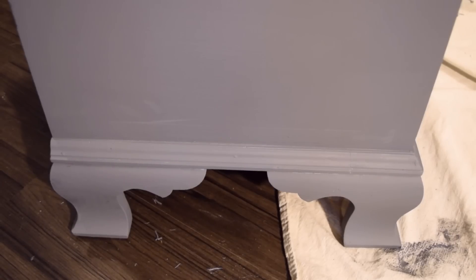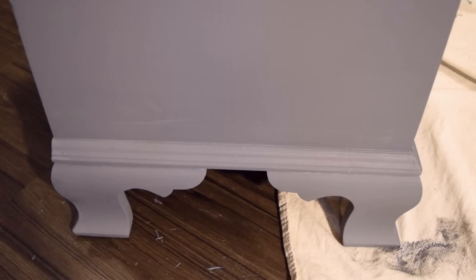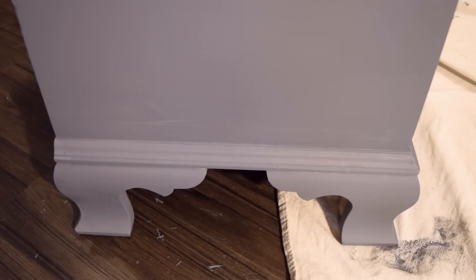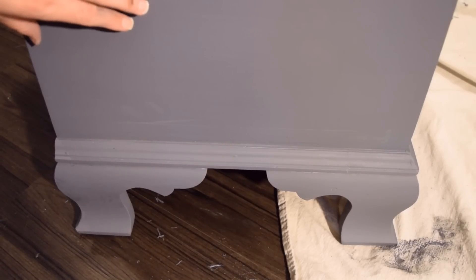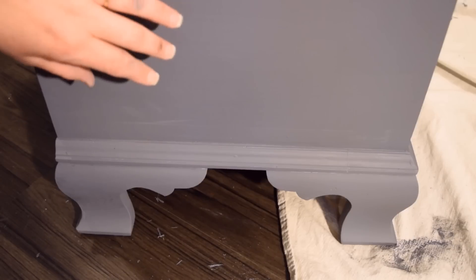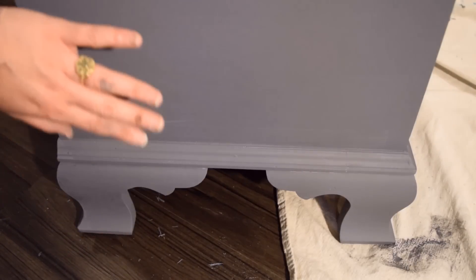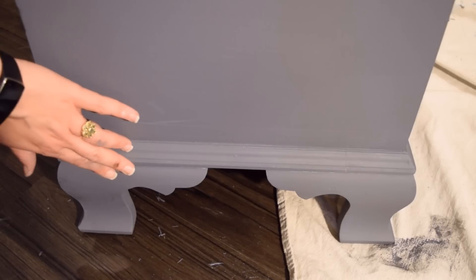Hello, this is Shannon with Shabby Paints. I'm going to do a quick video on how I like to layer and get a kind of randomly distressed look with different colors showing through. On this one, it was first painted with Tiffany and then got a coat of Garfield Gray.